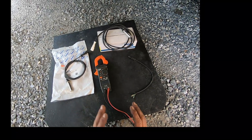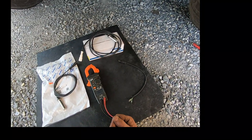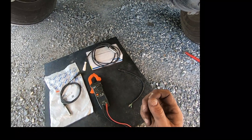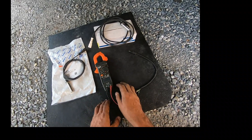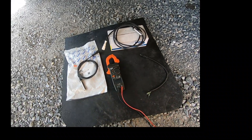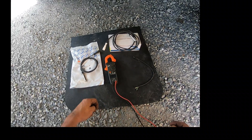The first test we're going to go over is ohming out the speed sensor. We recommend this as the first test because you don't have to do anything to the trailer — you don't have to release the brakes or jack up the axle to spin the wheel. You can just disconnect a connector, plug your meter in, and check the resistance of the sensor. It's not the best test — the best test is the AC voltage test — but it's the best one to start with because you have to do the least amount of work.